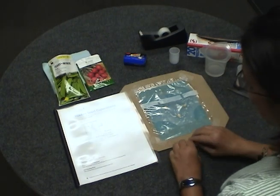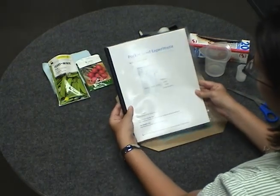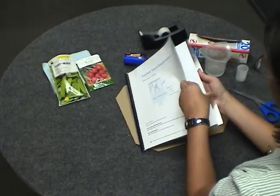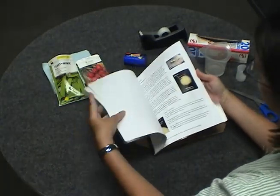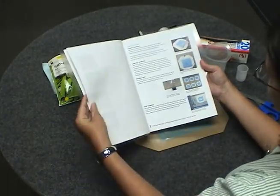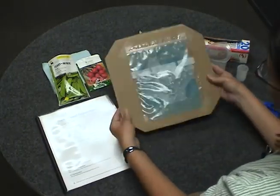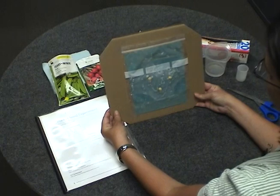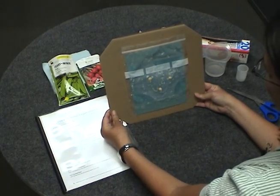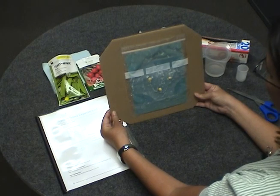This is what we'll be making today — it's a germination viewer pocket seed experiment, and all the instructions can be found on the Ask a Biologist website. It's a downloadable packet of information with photographs, background information, materials, and step-by-step instructions. This is what the finished product looks like with your sealed plastic bag and the seeds ready to germinate.